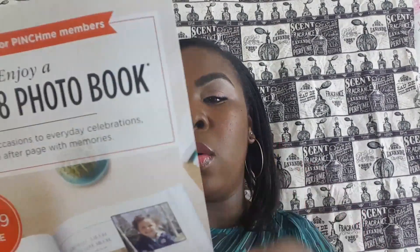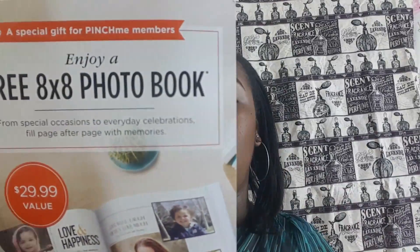Last but not least is a photo book. It has a code on the back — which I'm not going to show — and the code is your redemption code to redeem a free 8x8 photo book. My code is on the back, I get this book for free, I put my photos in it, and I have to redeem it by September 30th, 2017.